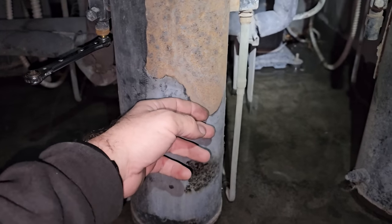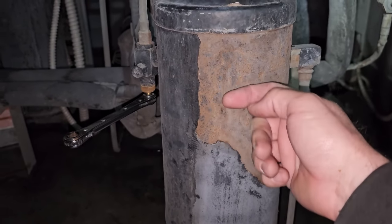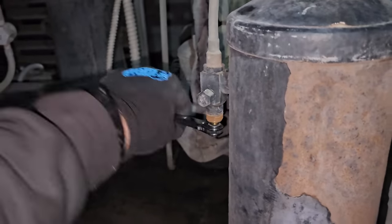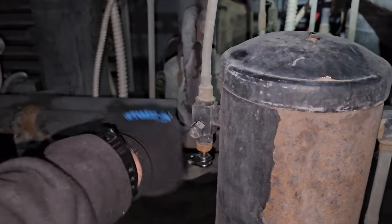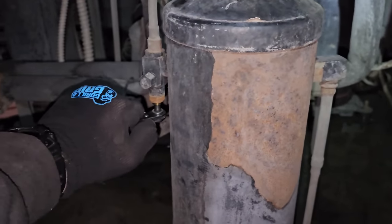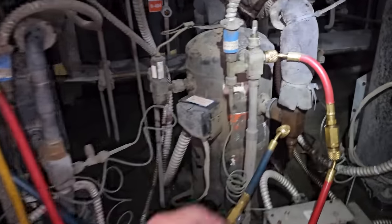I'm going to add a little more refrigerant. My liquid level is about right at the three-quarter mark now when it's pumped down. So we're going to go ahead and open this guy back up. This is the king valve that was shutting down the flow to the evaporator downstairs — it pumped the entire refrigerant charge into the receiver and the condenser. Now it should turn on here any second, and then I'll make a mark where I left the liquid level for the next technician.